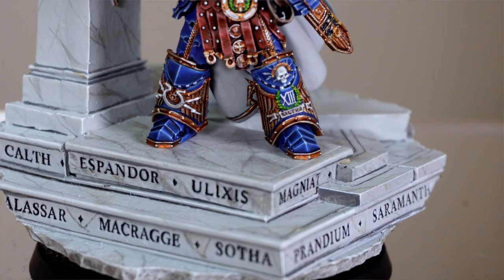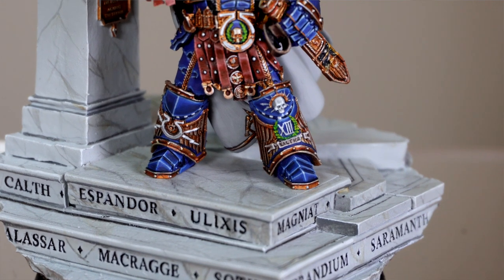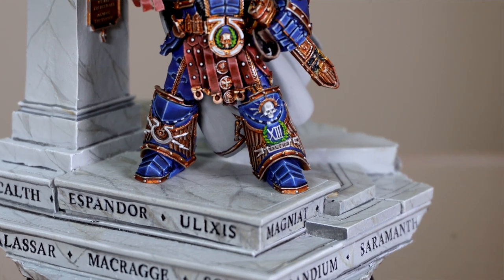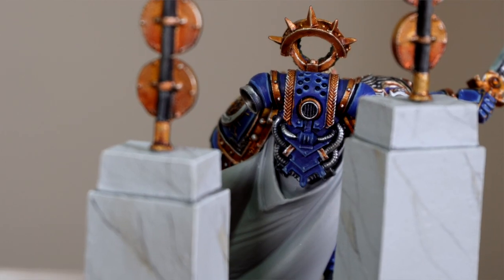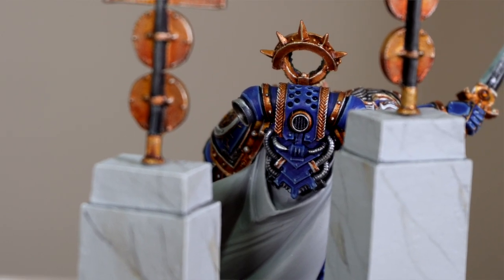Amy's done a great job of replicating the marble effect across the various areas of stonework, both on the display pieces and on the actual gaming base. A client requested that we approach it in a very similar style to the Forgeworld images, so that's what we've done with regards to the stylistic approach and the overall finish of the model. I really do like the base, and a lot of time and effort goes into doing these two parts.